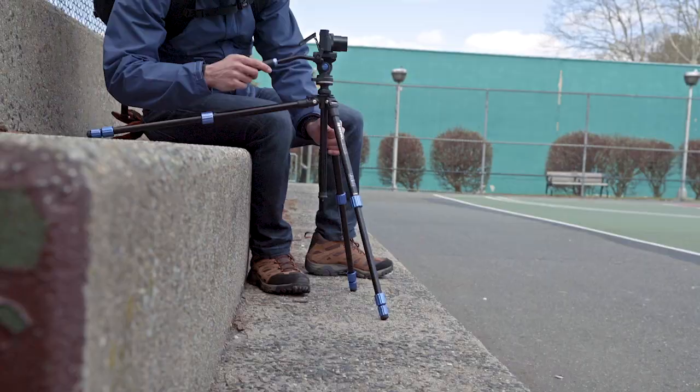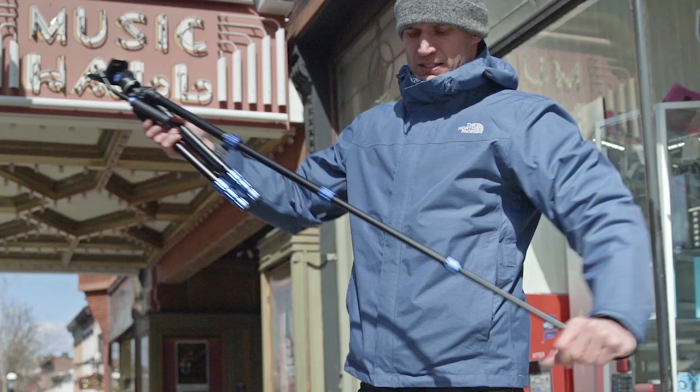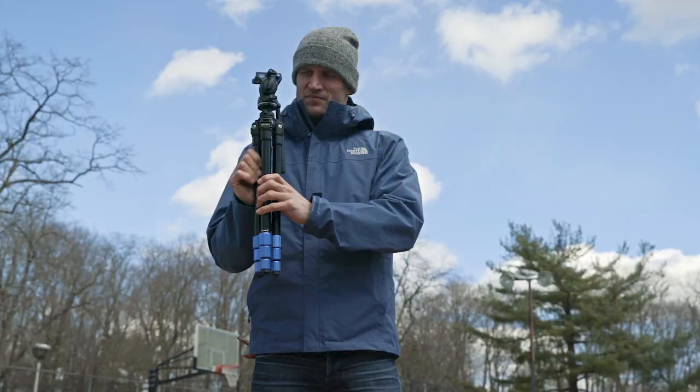Lightweight, versatile, and made to go anywhere, the Benro Slim Tripod Kit gives you the features you want, the support you need, and the slim profile you've been dreaming of. So what are you waiting for? Let's go!